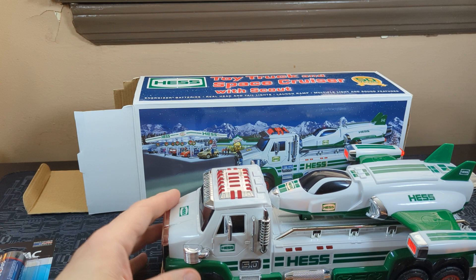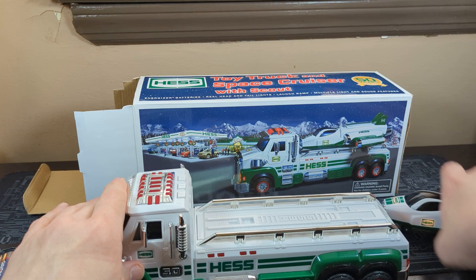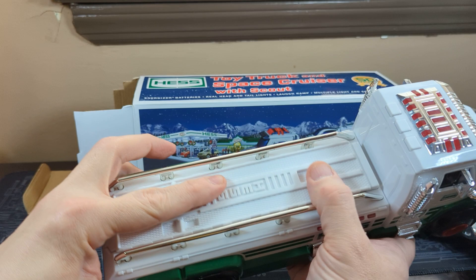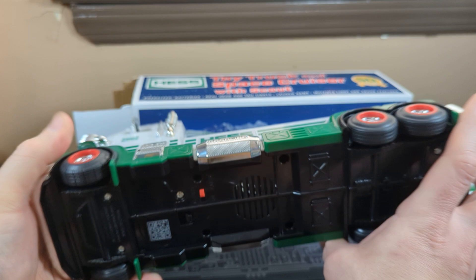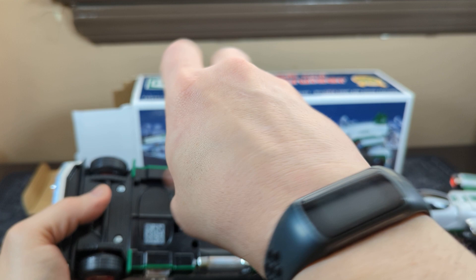Kind of sits up there like that, and the landing gear is out. As you can see, it's still flashing. You can touch it and it goes. The detail down there is pretty cool and crisp. This one releases the little launch for the little aircraft — spacecraft type thing. I can see the Hess on the front. Let's see how this bad boy lights up.